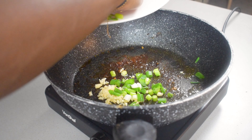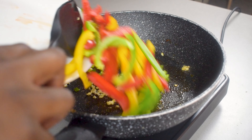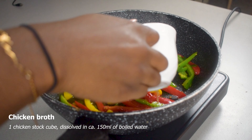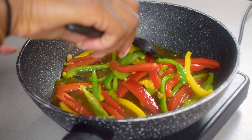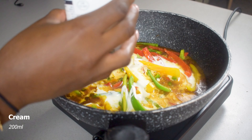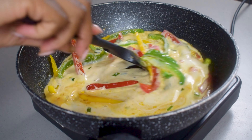Now we're going to start to combine the ingredients we chopped earlier. I start with my garlic cloves and spring onions and cook those down a bit, then I cook down my bell peppers. After that I add in some chicken broth made using a chicken stock cube. Once that's cooked for a bit, add in your cream — about 200 millilitres — and mix everything together.